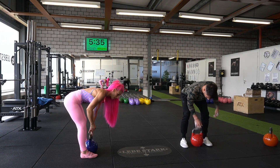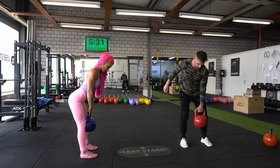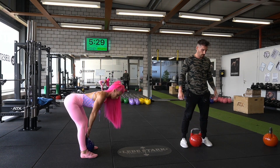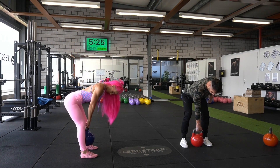Exercise number one is the hand-to-hand deadlift. You start with the kettlebell resting between your legs, then you grab it with one arm, stand up, push your hips into the kettlebell, and then drop it back down. Make sure you keep a straight spine throughout the exercise.